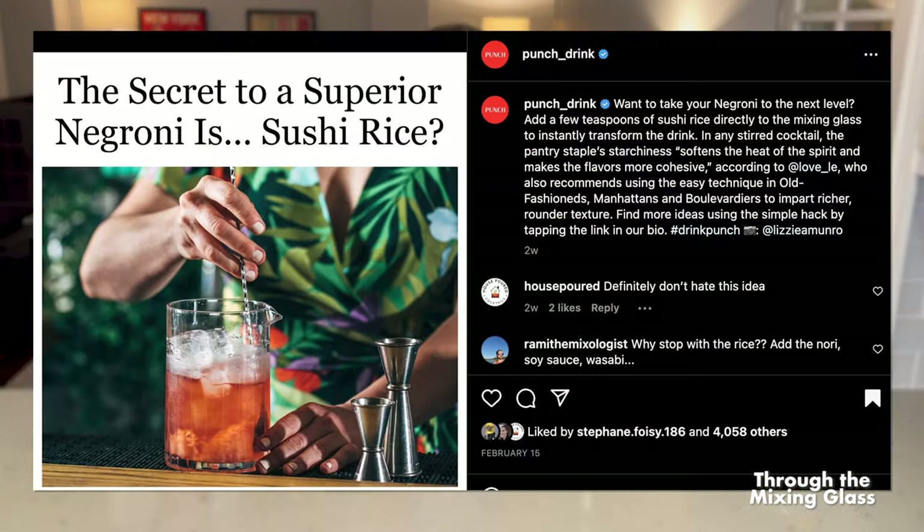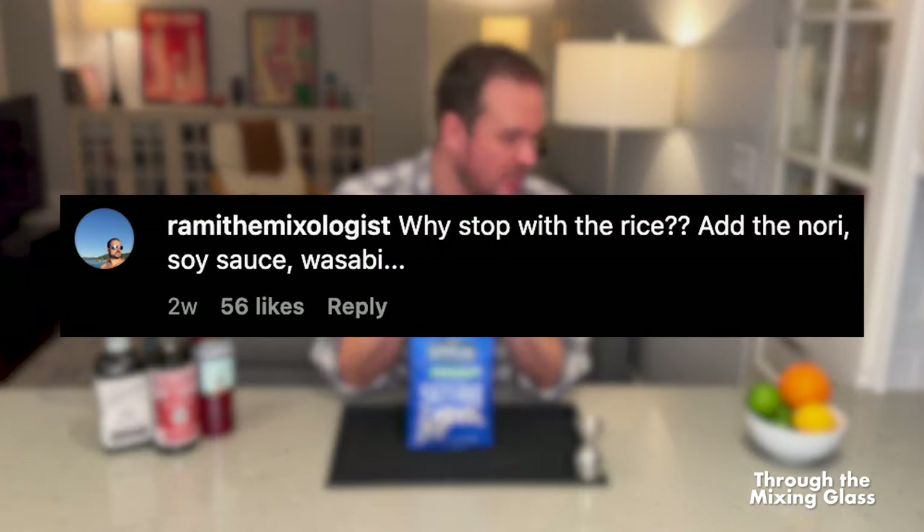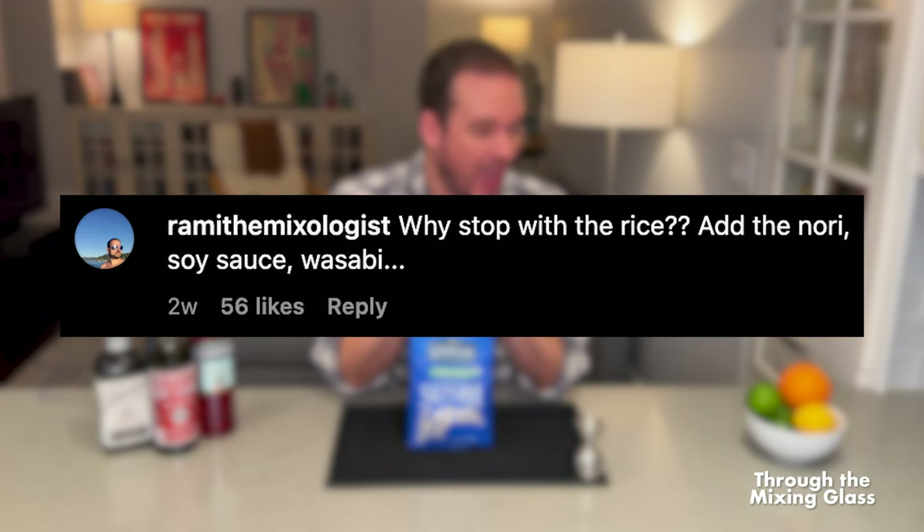The people who follow and comment on Punch posts on Instagram were also not having this. A few of the comments: 'Stop fixing things that aren't broken. The Negroni is a perfect drink. Do you really need to try to make it better with sushi rice?' This person said, 'Why stop with the rice? Add the nori, soy sauce, and wasabi — you could basically just have a sushi Negroni.'